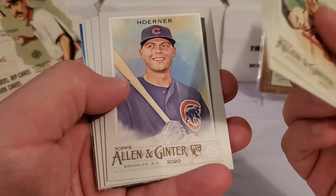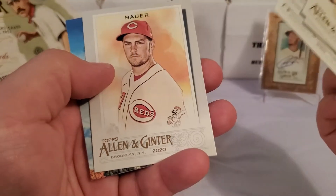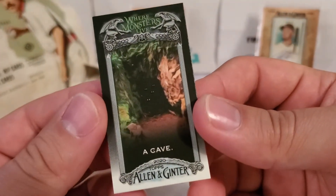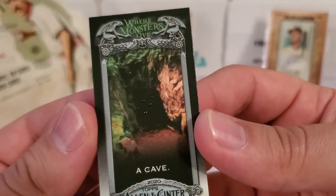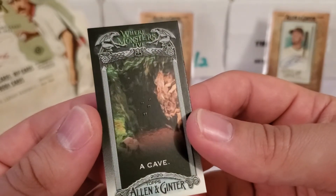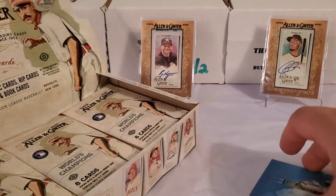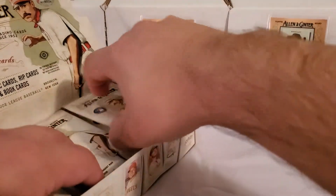Nice Nico Hoerner rookie followed by Brandon McKay rookie. And there's one — there's our first Where Monsters Live! That is exactly what I'm talking about. There's Wills Tower, and Where Monsters Live in a Cave. You can see those little eyes there. I've been told they glow in the dark as well. You can see those eyes pop off the cardboard. I do love that subset this year.